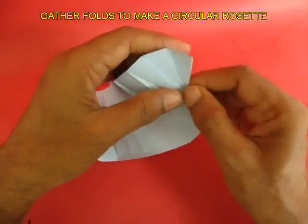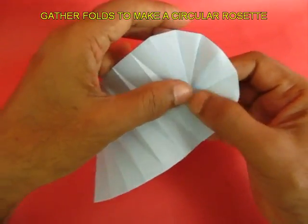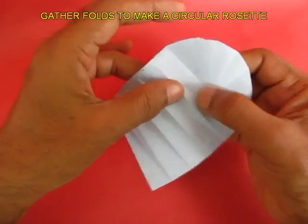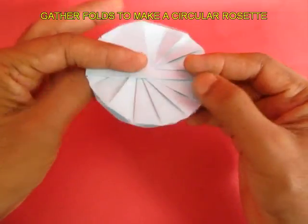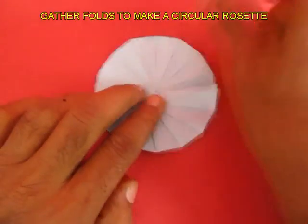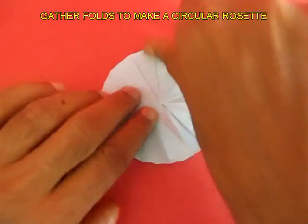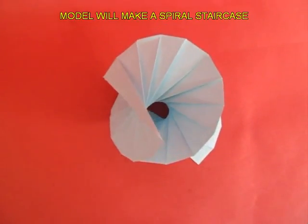As you gather the folds of the strip, it will automatically fold into a kind of circular rosette. Flatten and crease it well, and if you place it on the table, this model will rise like a spiral staircase.